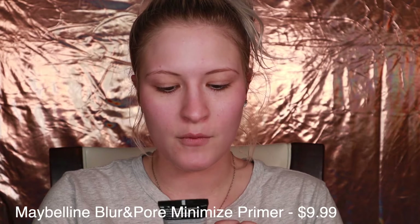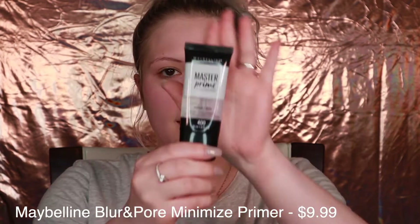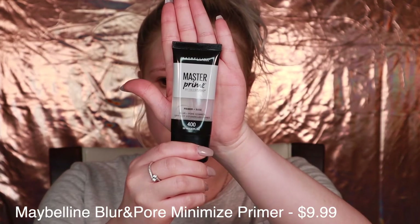All right guys, let's get started. So we are going to go in with the Maybelline Primer Base Blur and Pore Minimize. I really like this stuff, you guys — it makes your skin feel so silky smooth. It is a silicone texture, which not everybody likes. I know I don't really care for silicones, but I really like this primer. It really does do a good job of minimizing your pores for sure.